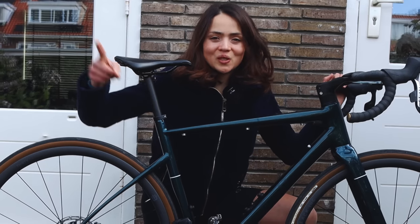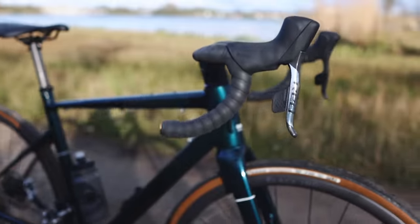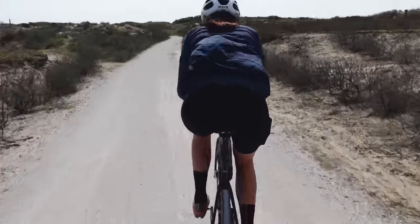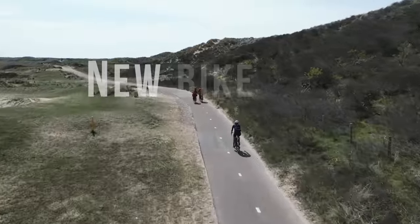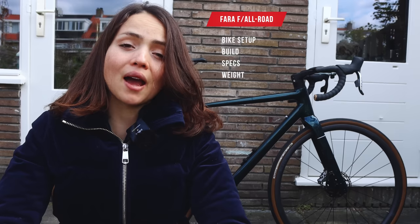The ultimate endurance bike! Today is new bike day! This is the Farah Allroad in Shiny Fjord Green, my new bike for the season. In this video I will talk you through the bike, the build, the specs, and of course the weight, so stay tuned.